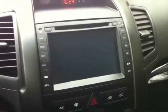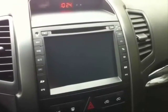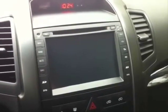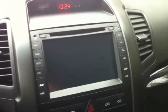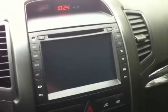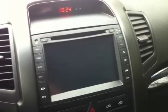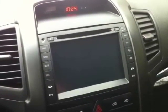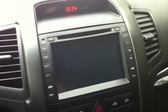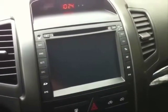Hey guys, Gunner here. I'm going to do a quick video review of the 2011 Sorento aftermarket GPS system manufactured in China. I ordered this unit last Thursday or Friday and it showed up on Tuesday. I've installed it and so far so good — it seems to be working great.